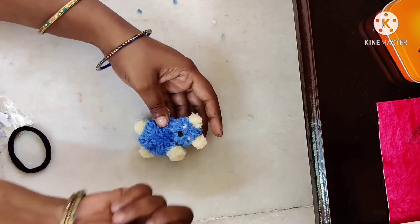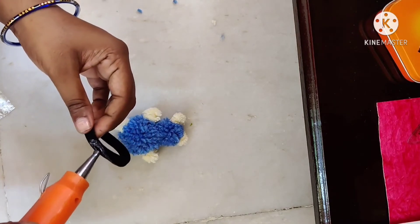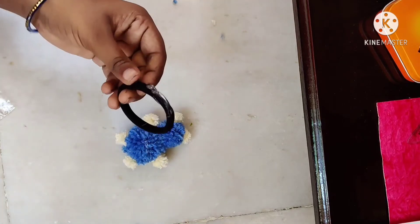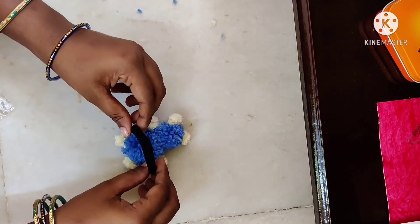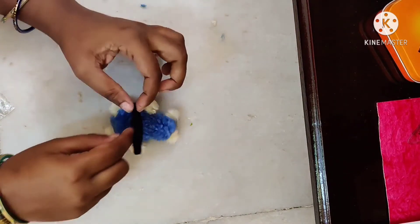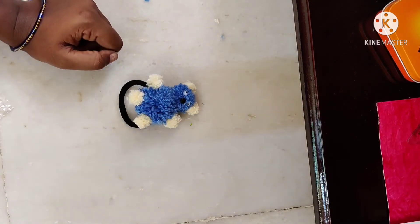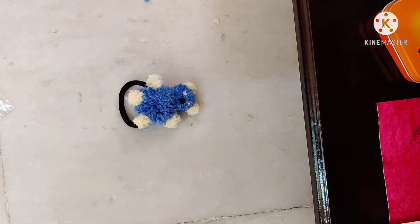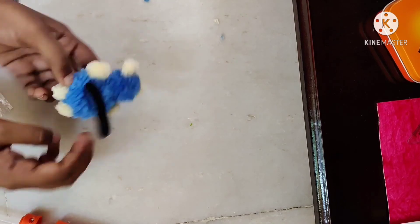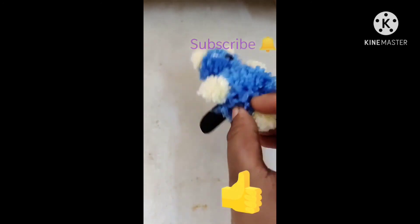Now I will paste it. My teddy is ready! I used a black band, glue gun, teddy pieces, and a strong glue gun. The glue gun is hot so be safe. We made the teddy bear using contrasting woolen threads. Please like, share, and subscribe. Thank you!